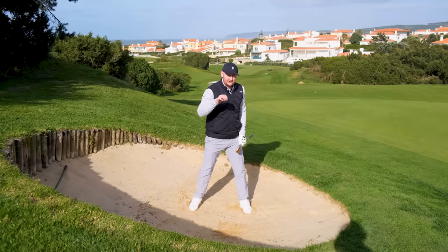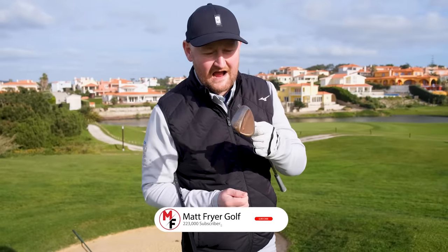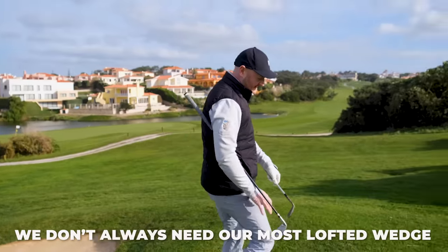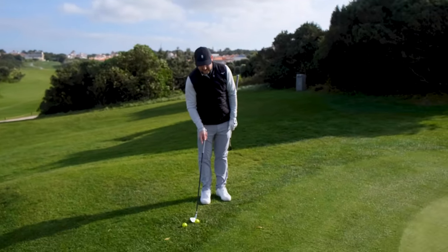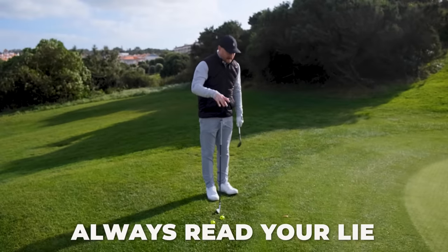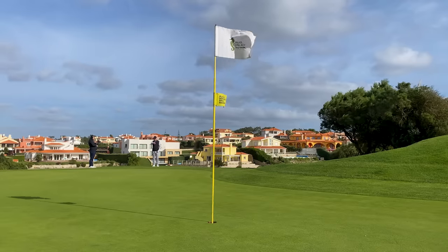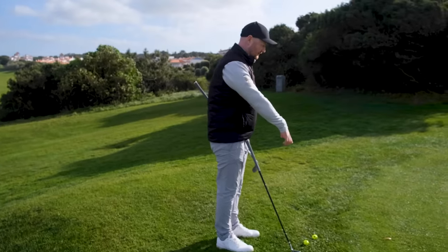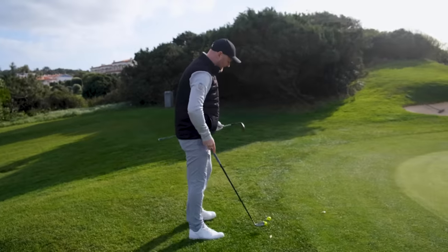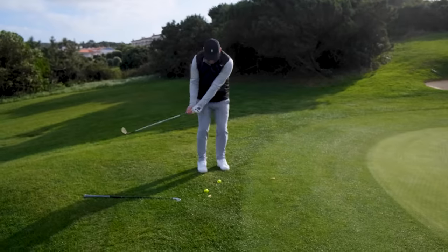Tip number two is all to do with club selection - lob wedge or a mid iron. We have a habit of pulling our most lofted club out when we get around the green. I want to caveat all five tips: always read your lie first. But what I find is that with the shot I face now, I don't actually have much obstacle in front of me - just a little bit of rough, a little bit of fringe, and then the only real obstacle is uphill, wind, and distance.